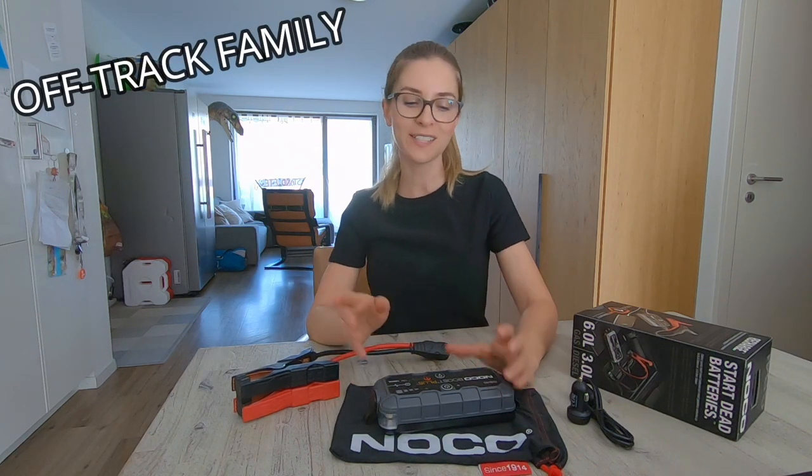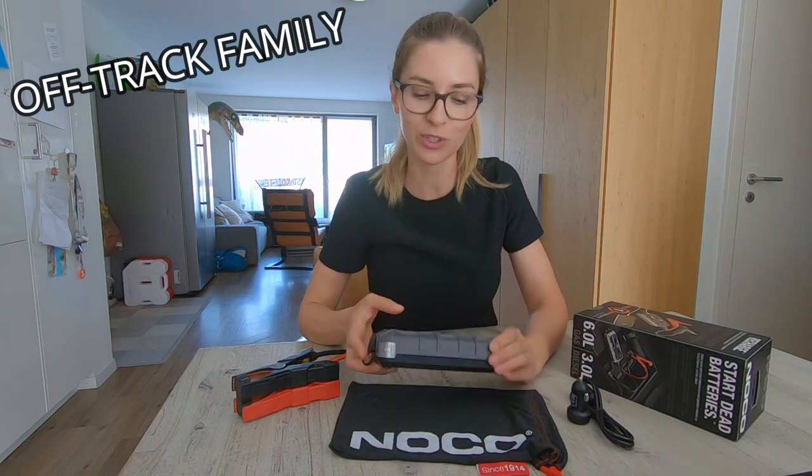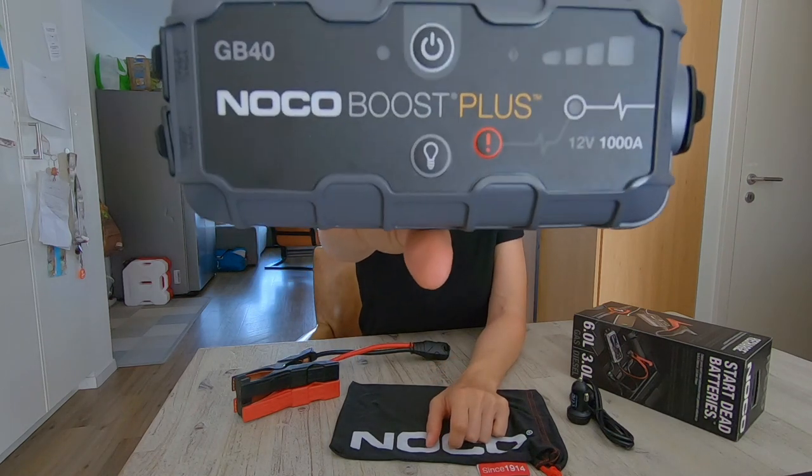Hi, I'm Lin from Jack Family. Hope you're doing fine today. In this video I want to share with you a cool jump starter from NOCO.